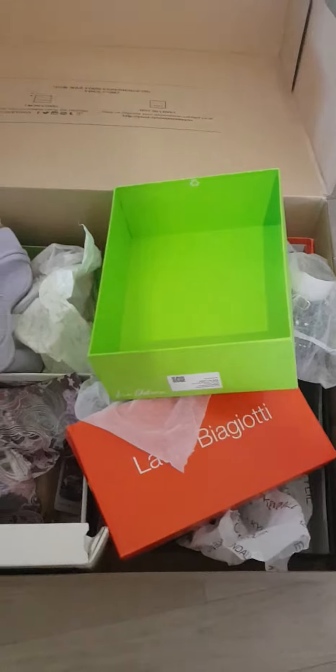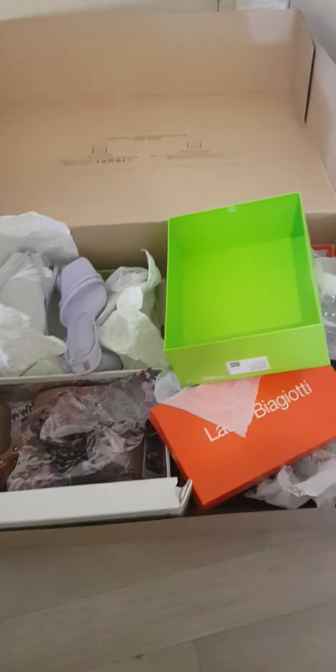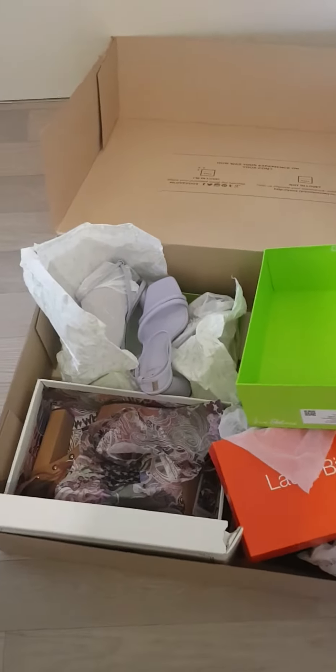Moving on to the next one — this is a lilac color, and I love it also. The heel is nice, and with this type of heel I feel very comfortable. I can go anywhere with this kind of heel.